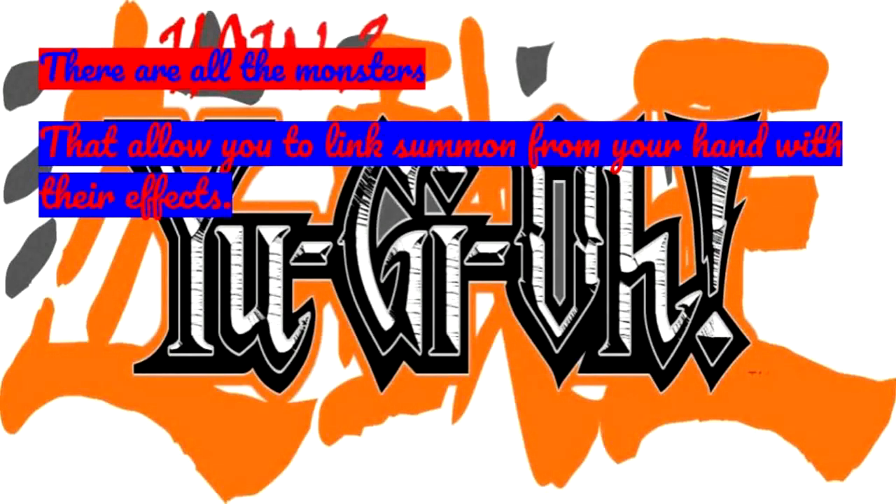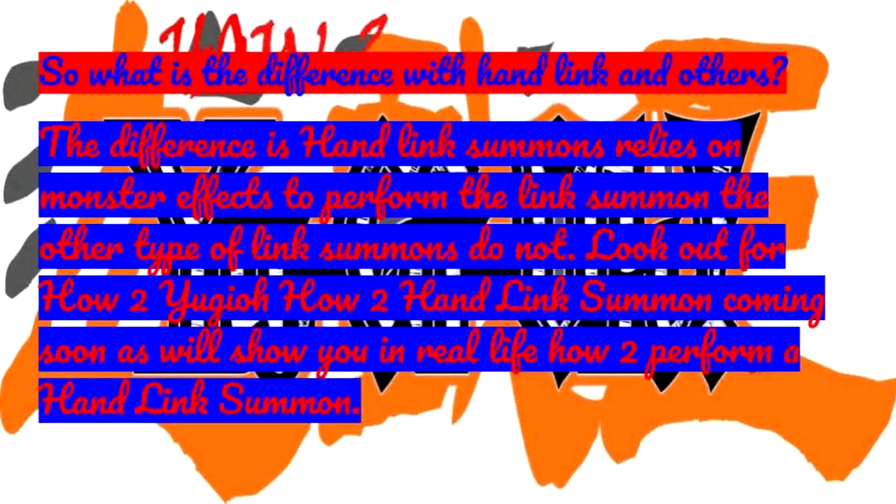These are all the Monsters that allow you to Link Summon from your hand with their effects. What is the difference between Hand Link and others? The difference is Hand Link Summons relies on Monster Effects to perform the Link Summon. The other types of Link Summons do not.